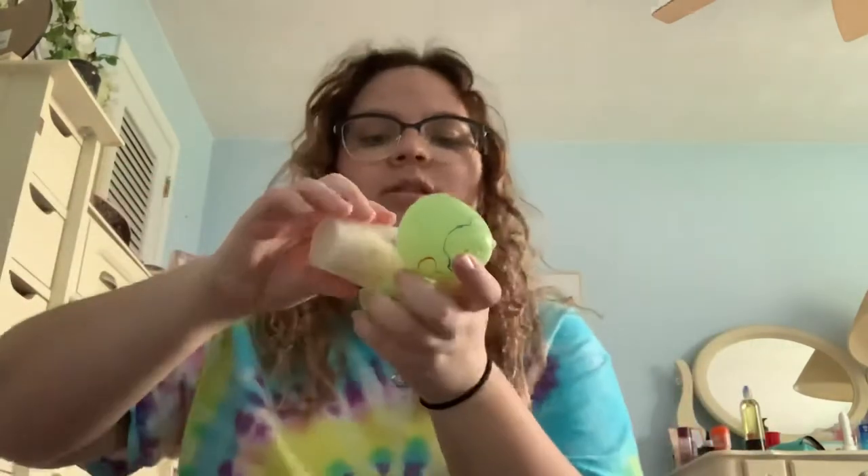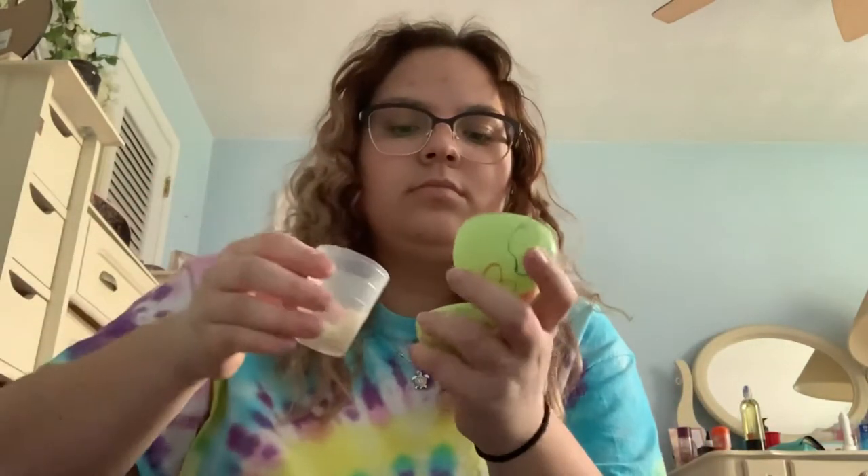Now all you need is a little bit of rice — just put that in there. Now you're gonna close it. It sounds just like a maraca! You can leave it like this, like people do, but I have some spoons.